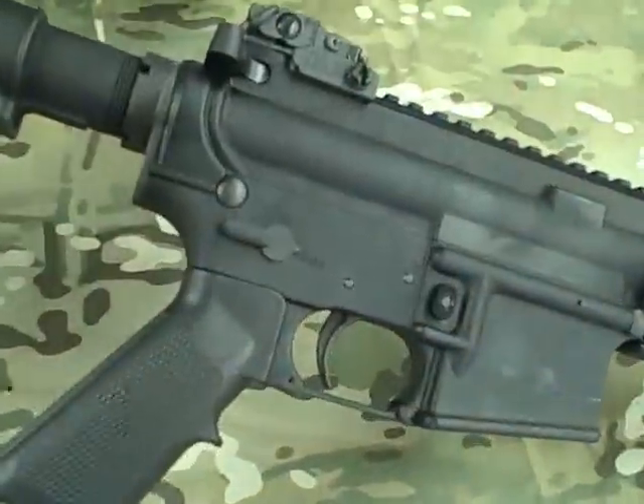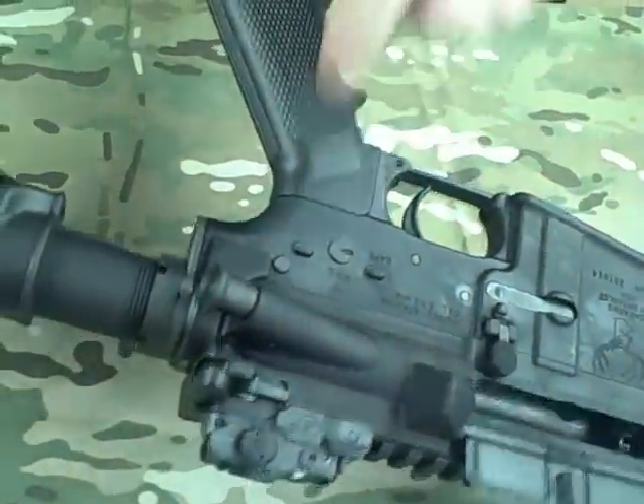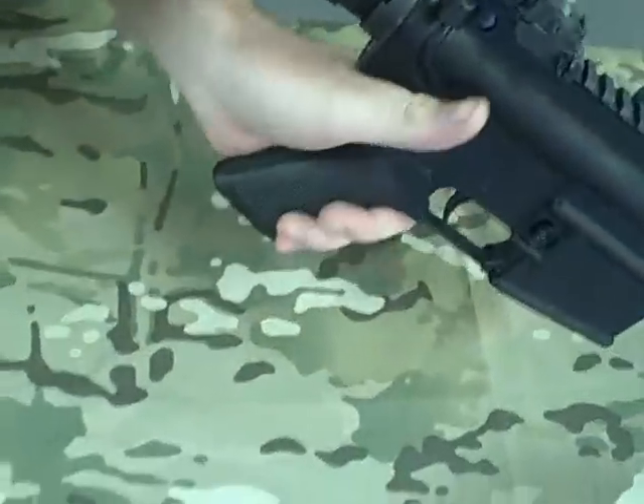They do give you a left-handed only safety on here. If you look at the other side, the lever is usually there, but they put it on this side so as a left-hander you can manipulate it with your thumb right there.